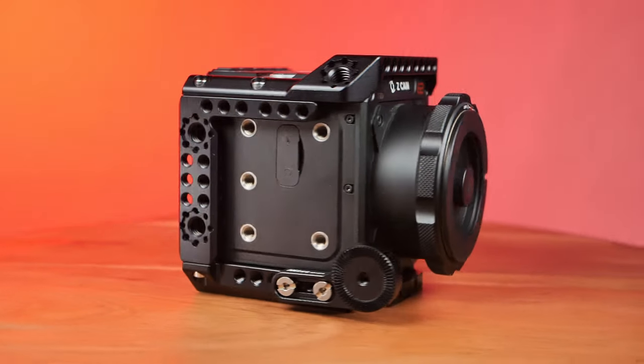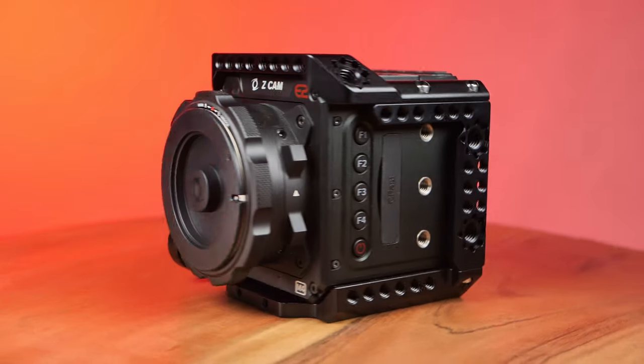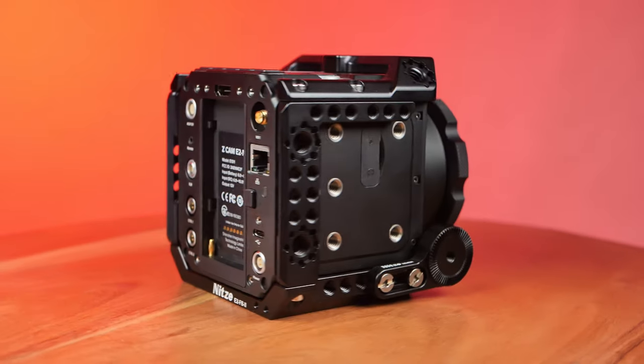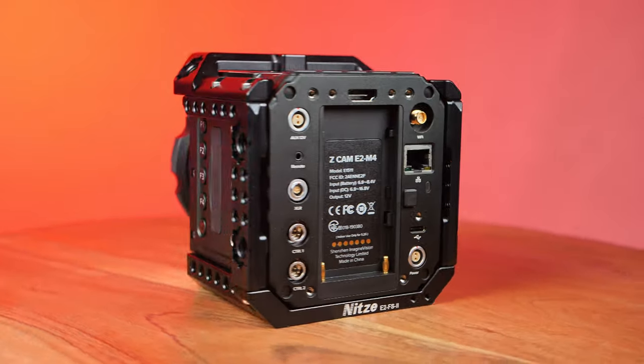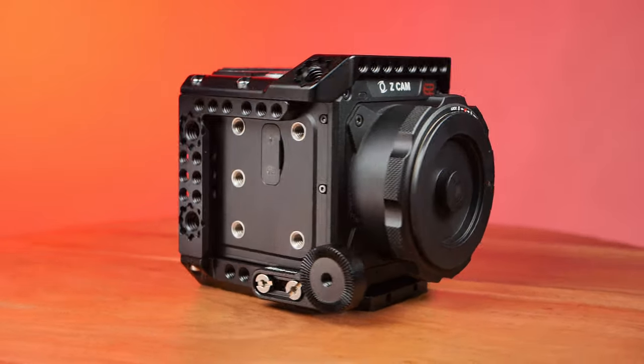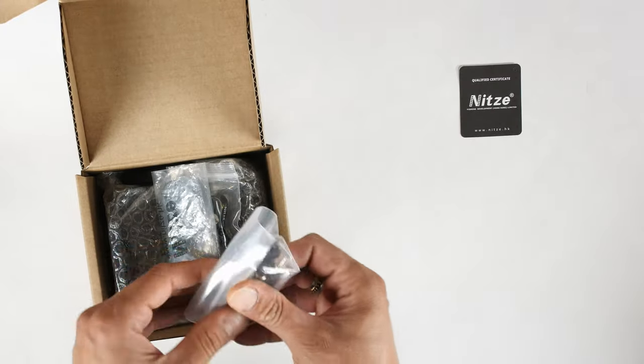The Nitsi cage is made out of aluminum alloy and feels and looks very well designed and built. It has a nice black coating to protect it from the elements, and it's very lightweight — weighing approximately 290 grams. The cage also features built-in NATO rails along both the left and right sides, making it very easy to mount a side handle for easy stabilization of your camera rig.